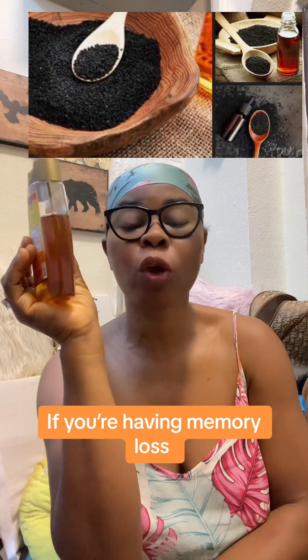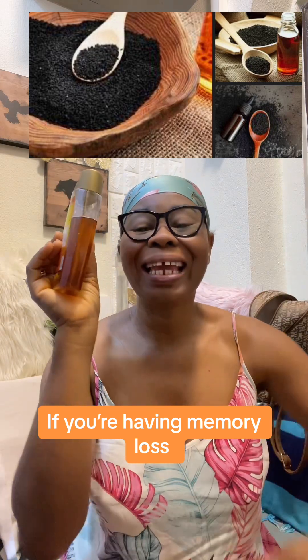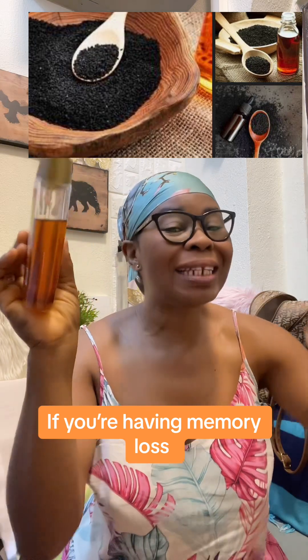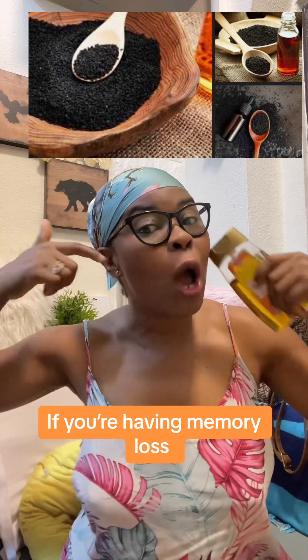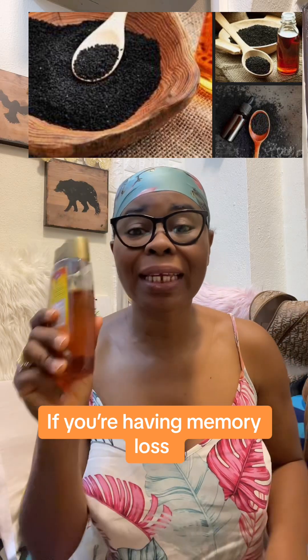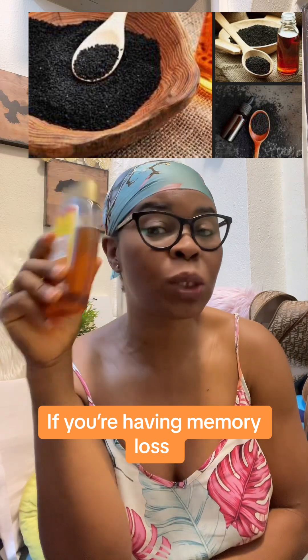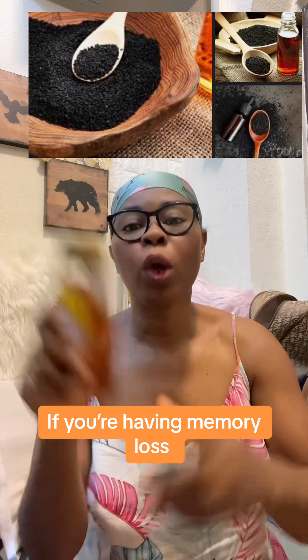It is what we call carotene in the body — it's the substance that converts into vitamin A for your IQ to be boosted. Then you are ready. If you are not taking these two things, you are missing out.